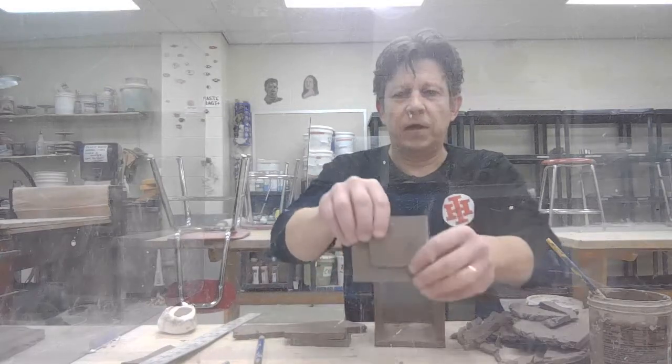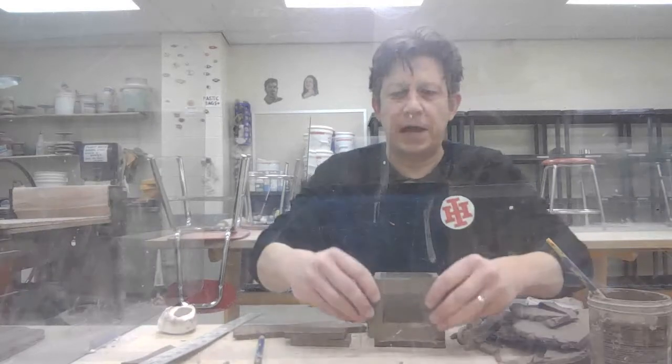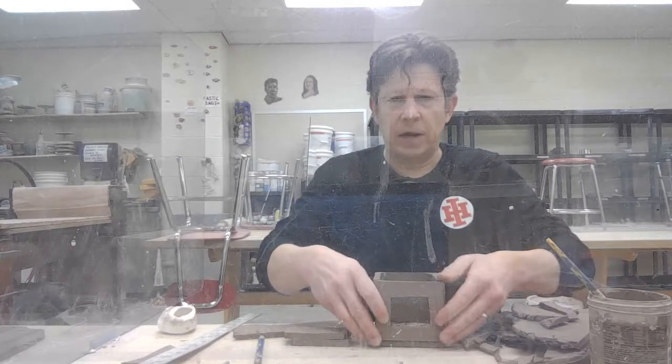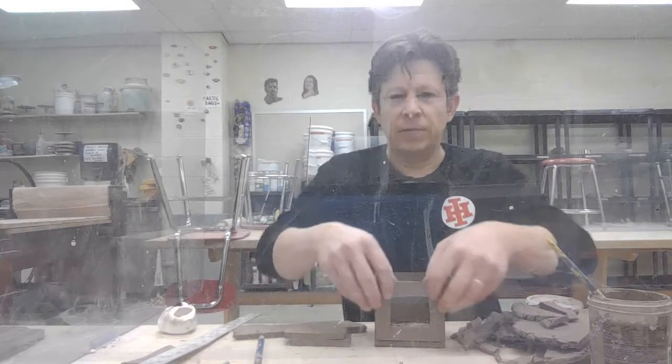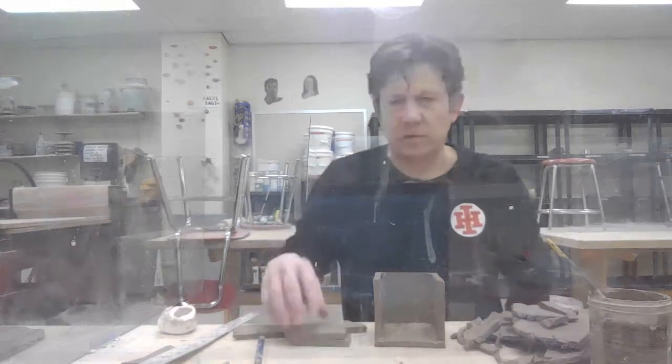So before I turned on the camera, I cut a piece out of the front of the box. That will be where I insert the drawer.